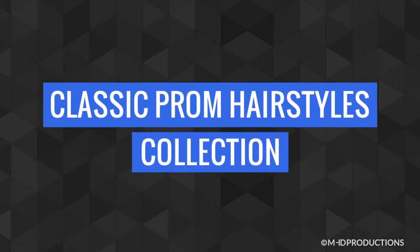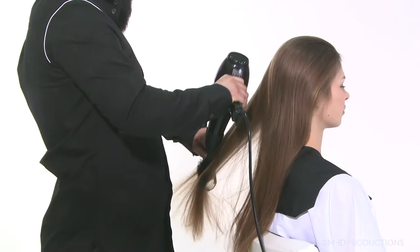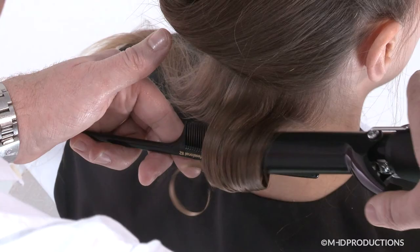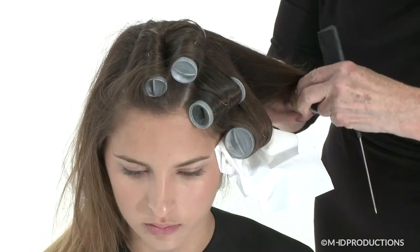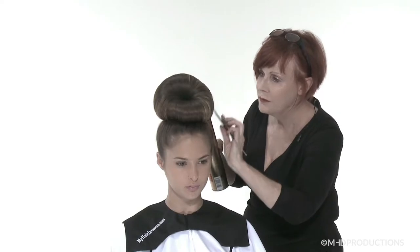Welcome to Classic Prom Hairstyles from MHD Pro. This collection teaches you how to create a variety of classic prom hairstyles that you can add to your repertoire when servicing special occasion clients in a busy salon. On completion, you can download an exclusive CPD Certificate of Recognition.